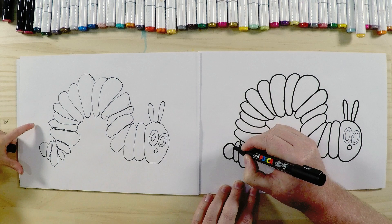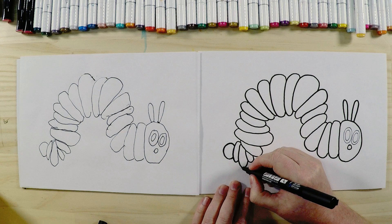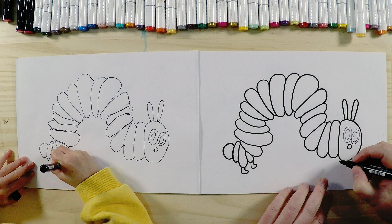Now we need to add his legs. He's got two legs at the back — draw those on there with a leg shape. Then he's got a couple of legs in the front — I draw four legs in the front there.